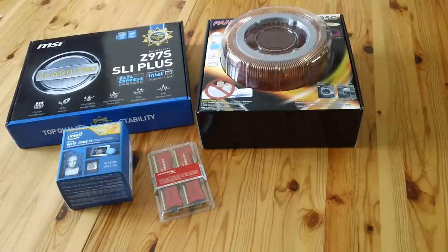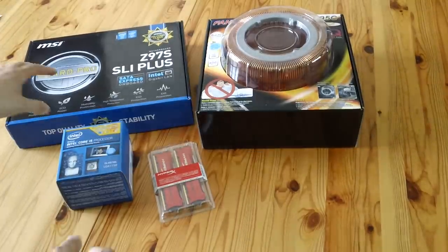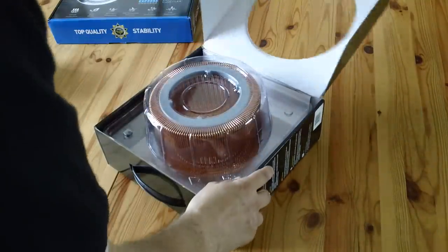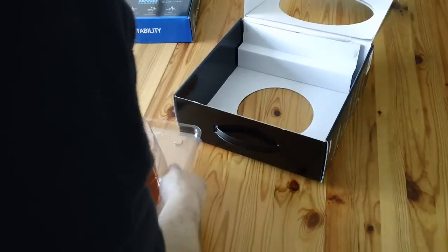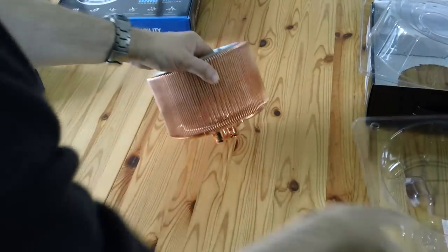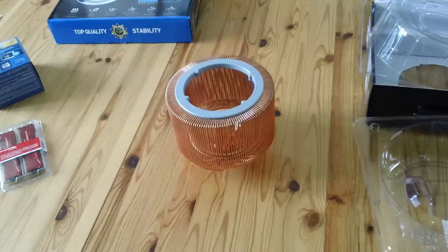So the reason you're probably watching this is: can that heatsink fit on the motherboard you've got? What I'll do is unpack it and take a look. It was quite nicely packed. And this is one of the biggest heatsinks I have ever seen. I keep calling it a fan because I'm used to saying HSF - heat sink fan - so bear with me. It is massive.